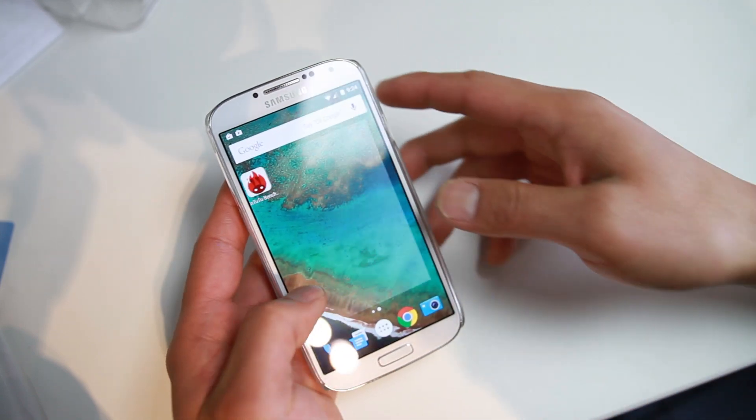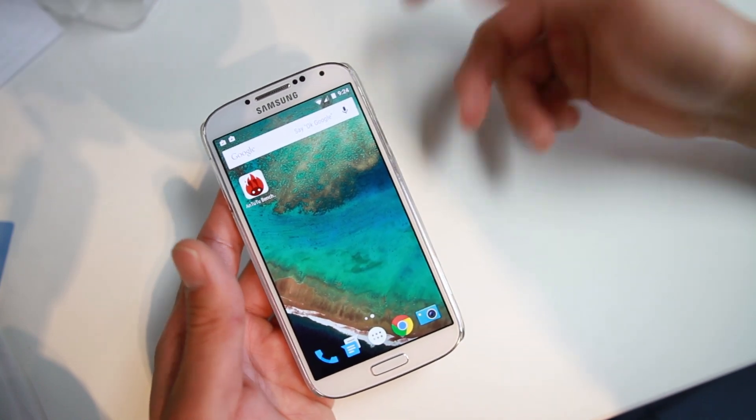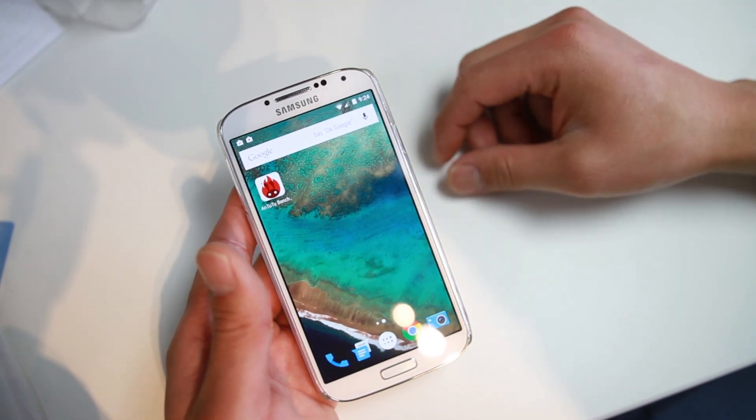This is a custom ROM version — it's a GPE, but slightly modified. And it is by XDA user DanVDH, who is an excellent developer. So don't forget to check him out and don't forget to donate to him.